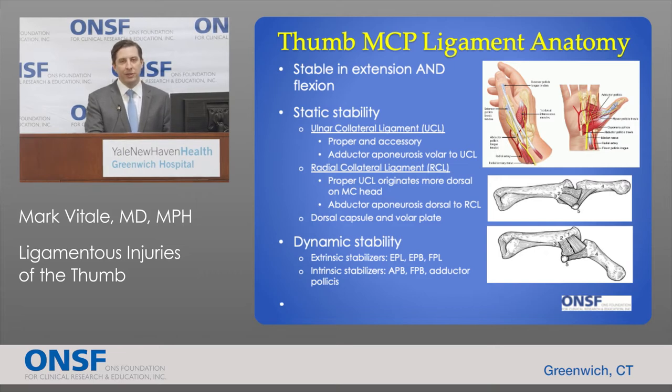The most important stabilizers of the thumb MP joint are the ligaments. The ulnar collateral ligament, or UCL, has two components — a proper and accessory collateral ligament — which are designed to be stable in different points along the arc of motion of the thumb. There's also an adductor aponeurosis volar to the insertion of the ulnar collateral ligament. And then there's the radial collateral ligament, which is on the outside of the thumb.